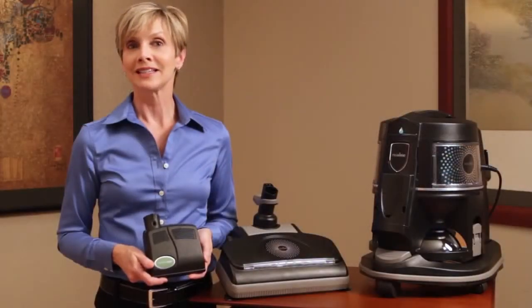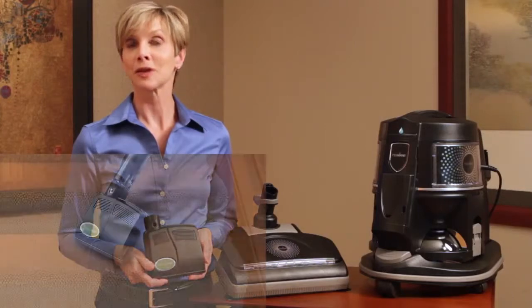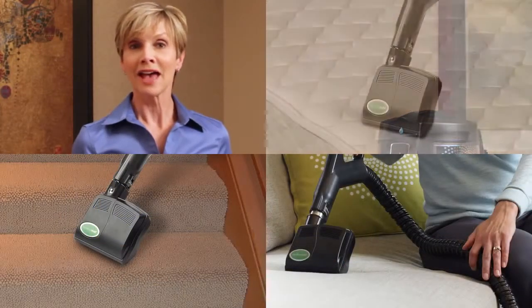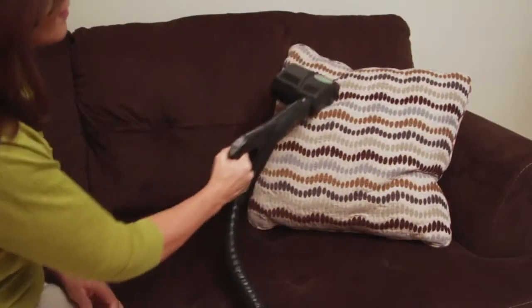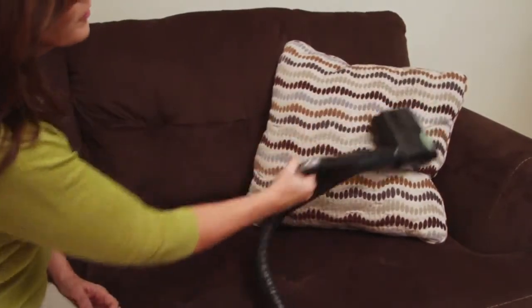The Rainbow Mate is ideal for accessing and cleaning smaller surfaces such as carpeted stairs, upholstered furniture, mattresses, and car interiors. Combined with the Rainbow, the Rainbow Mate makes it easy to achieve superior cleaning results in the most hard-to-reach areas of your home.